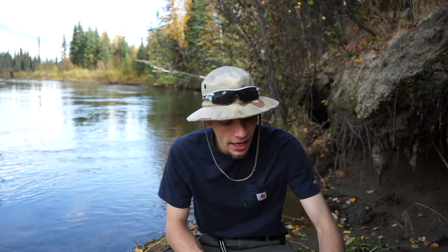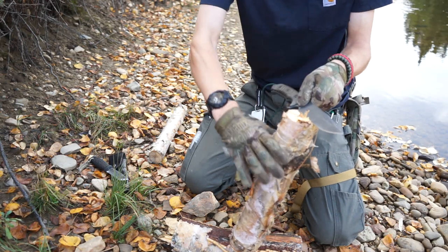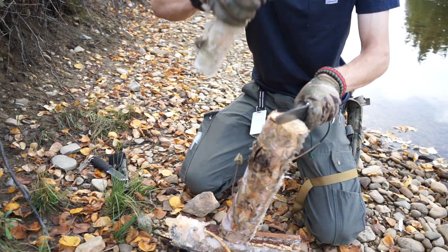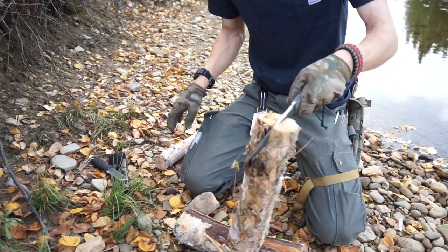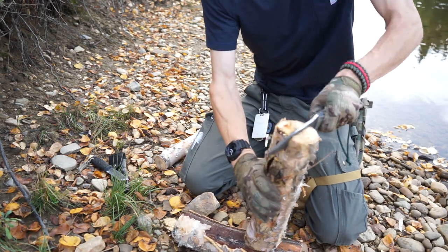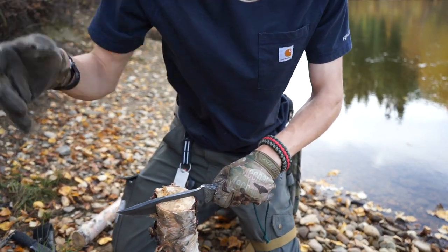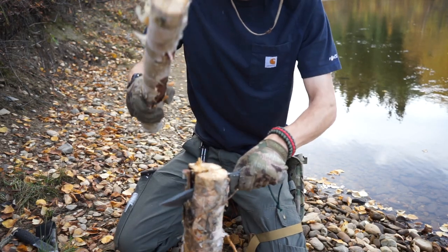Hopefully you enjoyed seeing that quick little test. To give you my opinion on how everything went - the Mora Garberg, after all its many tests and outings, definitely needs a little bit of sharpening. However, it wasn't so dull that I couldn't clearly see what the Mora was doing better or worse than the CRK Pacific.